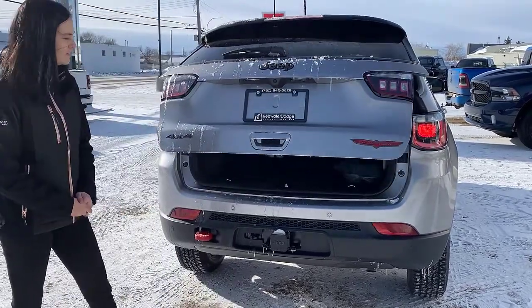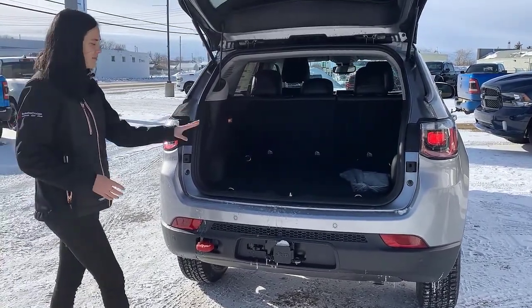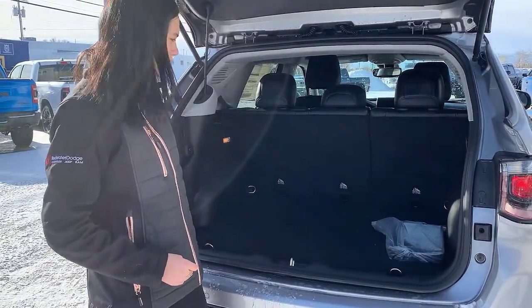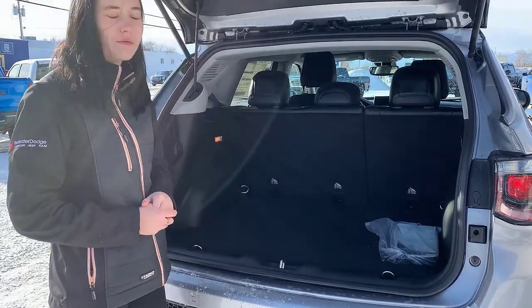It is a power liftgate, so it's going to open up super easy for you. In the back here, lots and lots of storage. You're going to have some tethers, a 12 volt plug-in, and then really easy access to all those car seat tethers.